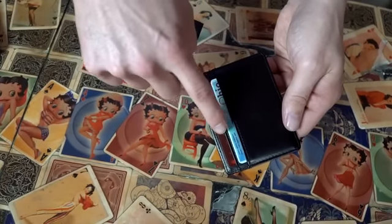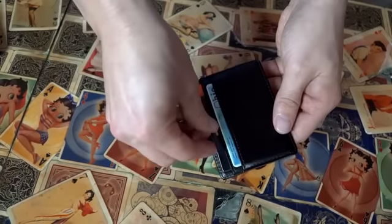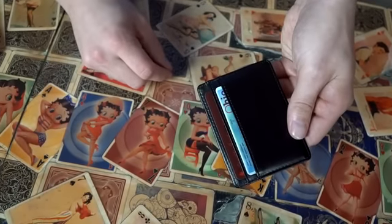Since D Christopher designed this wallet from the ground up, he also took the time to add some of his favorite layers of deception to the peek system. For example, the secret information can be placed face down between credit cards and still be peeked.